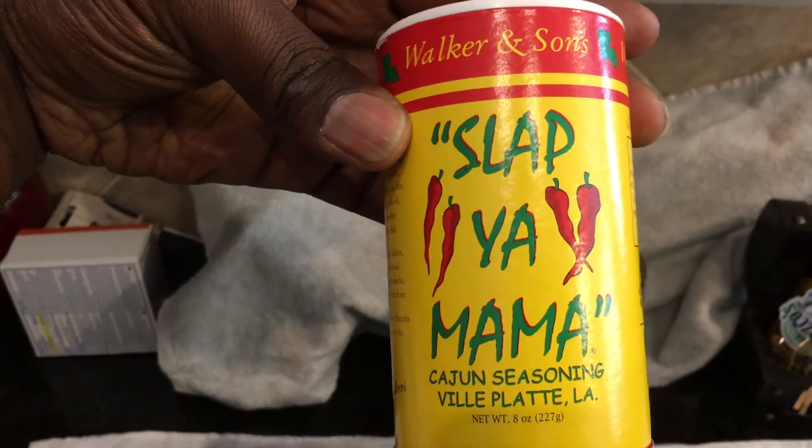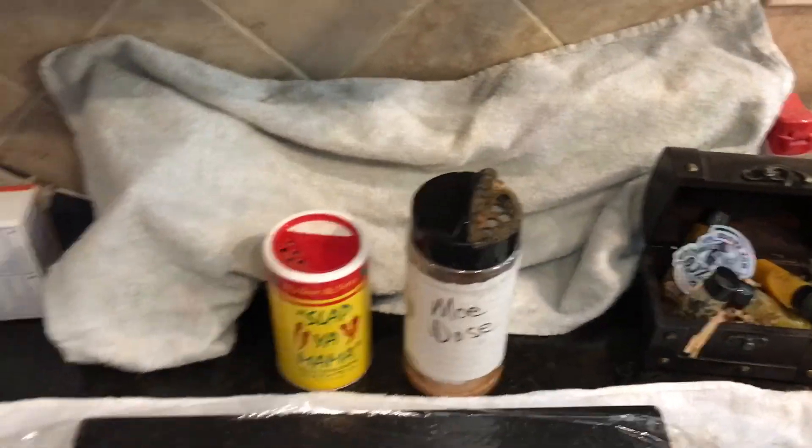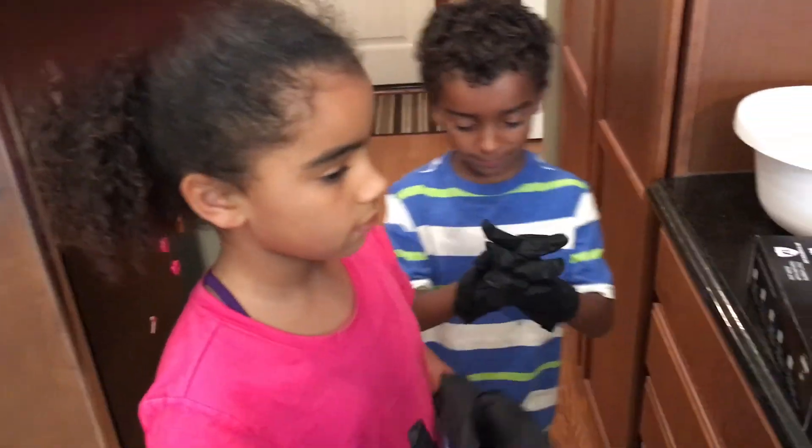We have some Slap Your Mama seasoning, and we have the Modo seasoning — of course that's my own concoction. We're going to go ahead and get to it. Are you guys ready?